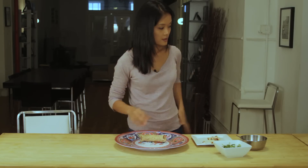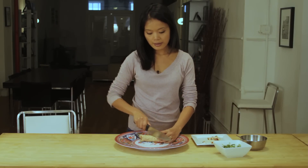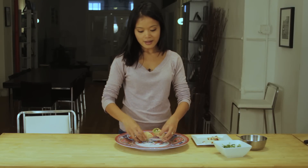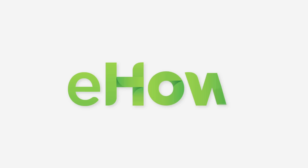Then you take a knife and cut it in half. There you are — a beautiful, healthy wrap. Thank you.